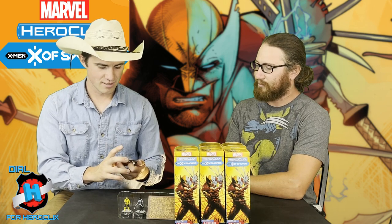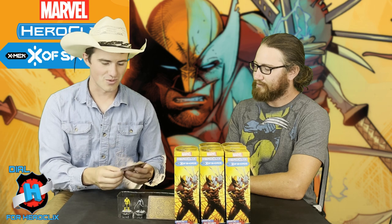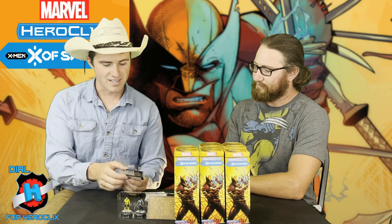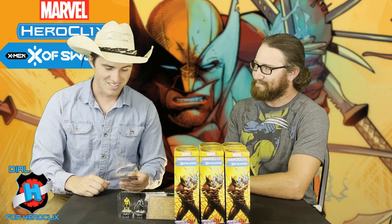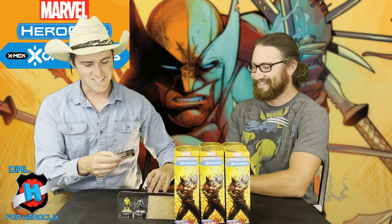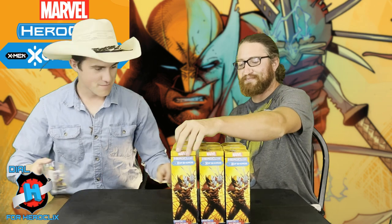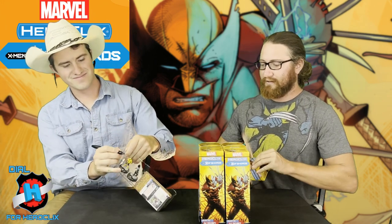The Danger Room Mystique — Axe for 25 points, a shorter-dialed Danger Room character, but what a great title piece. Her shape change is called 'I Am Magneto,' and then her Combat Reflexes at the very end is 'Alas, That Was Not Magneto.' The Danger Room. She is Alas.